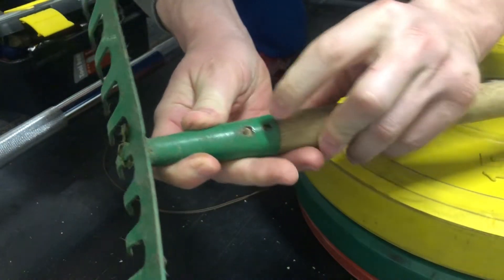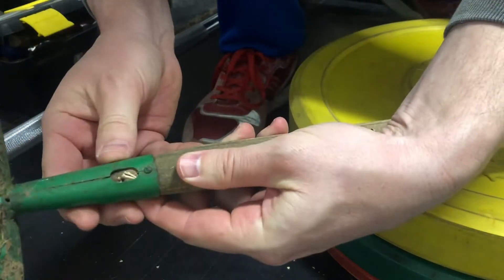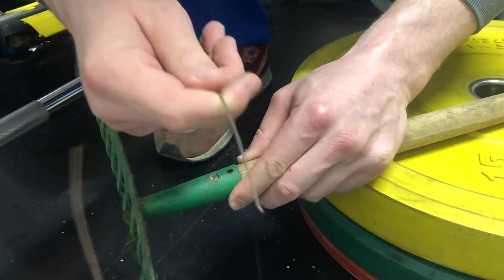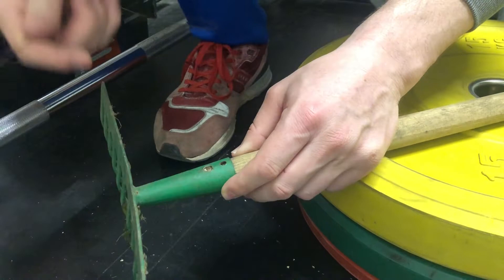This is better. As you can see, now we have a hole from both sides of this metal rake. Take the copper wire and pull it through.